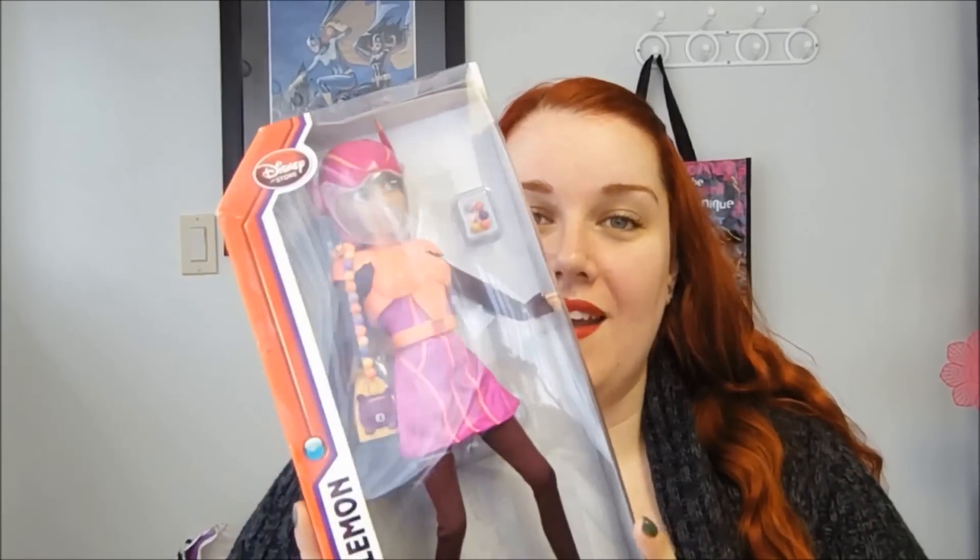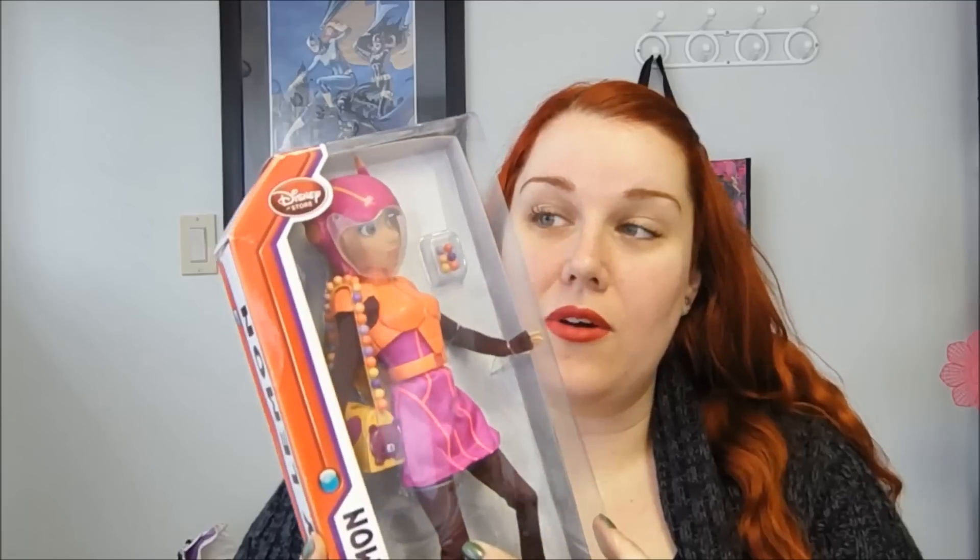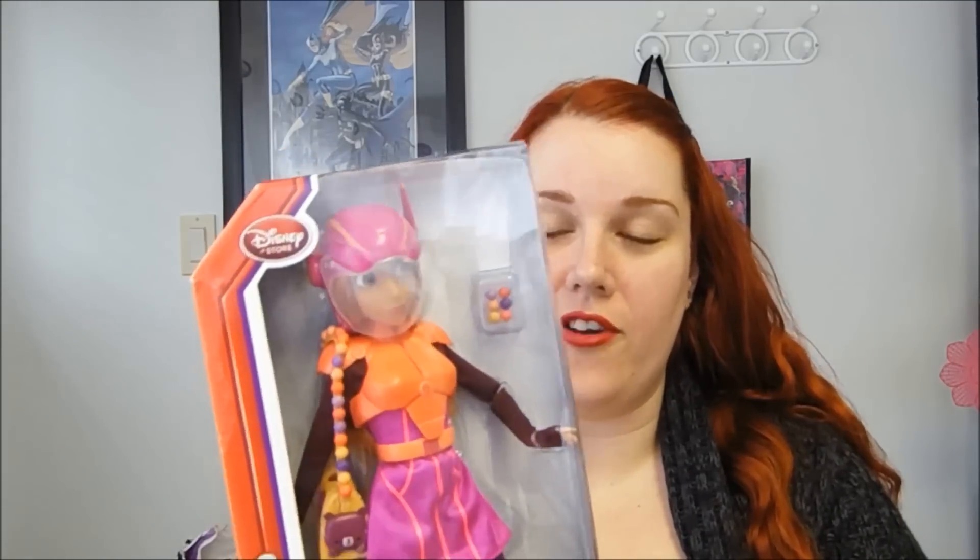I recently saw the movie and I really liked it, and I love that they did, in addition to like the action figures, doll versions of Honey and Go-Go, because I think that's really cool and really different. I'm super excited to get her out of the box because she looks tall and I'm wondering if her body might be a bit different than the other dolls.